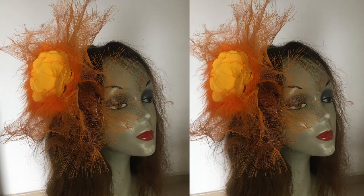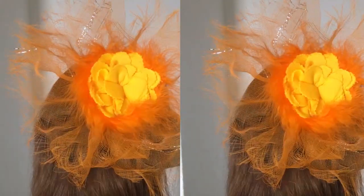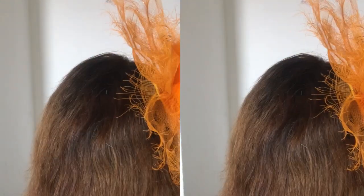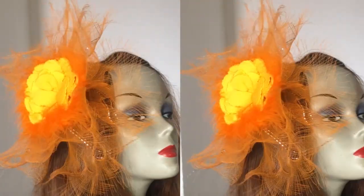Hi there, so today I'm going to be showing you how I made this lovely unique orange crinoline fascinator. In making it, you can learn how to do the crinoline like that, attach your clip, and much more. So let's get started.